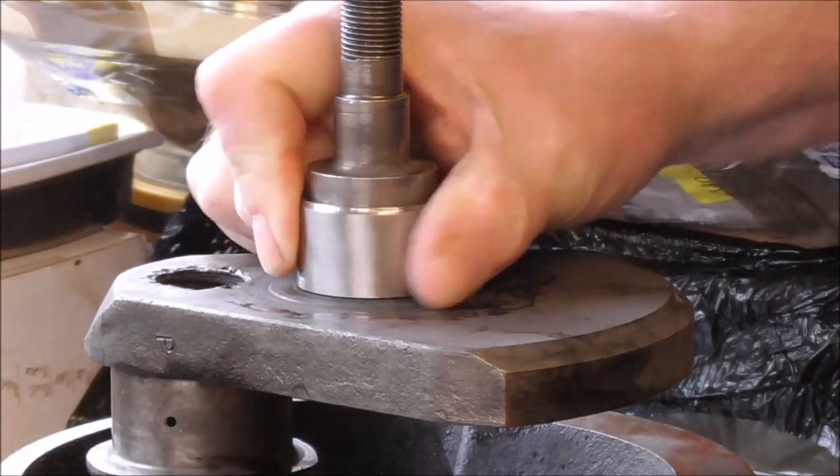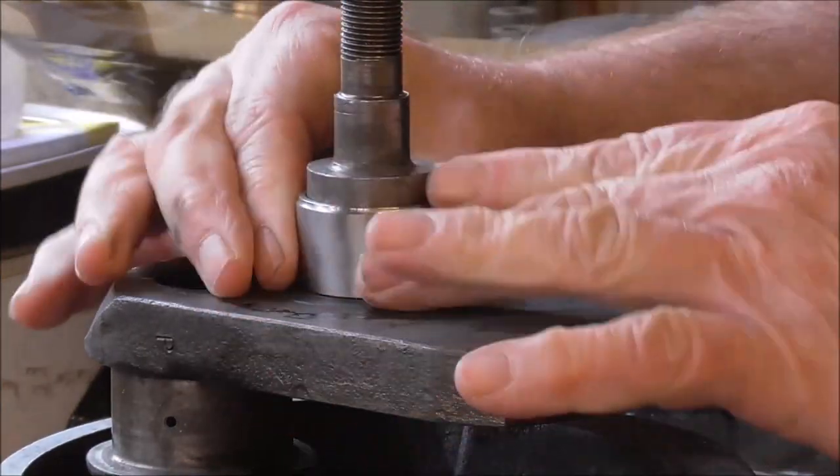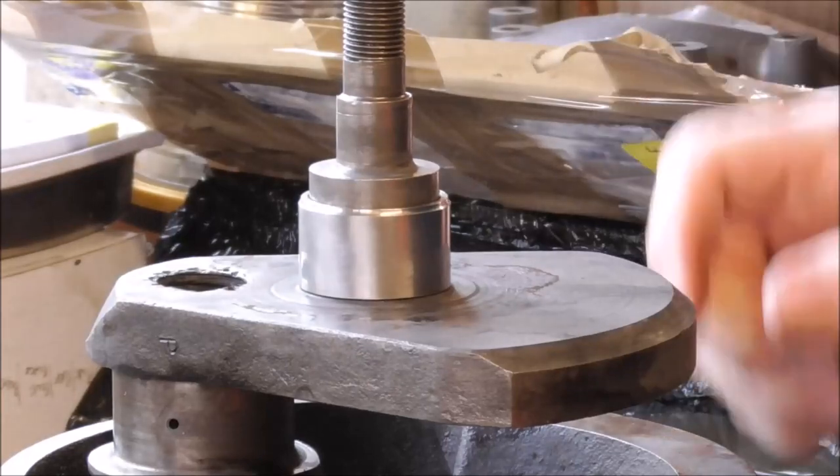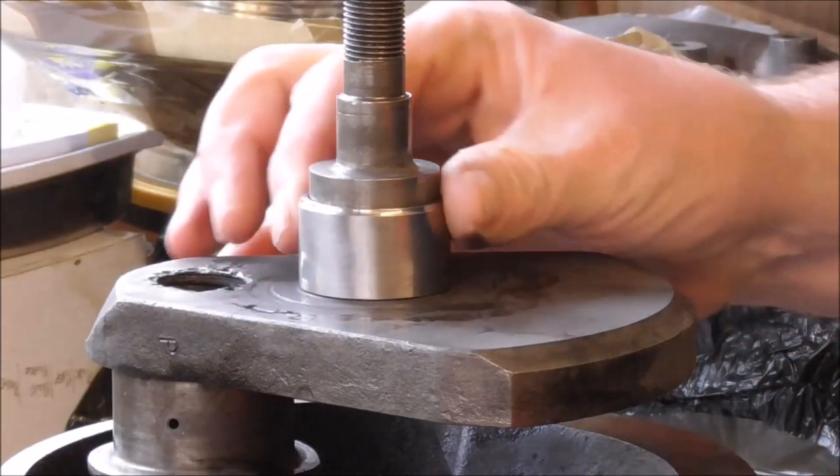Everything's got back up to temperature now and there's our bearing sleeve — nice and tight on the crank. No bashing, no pressing.